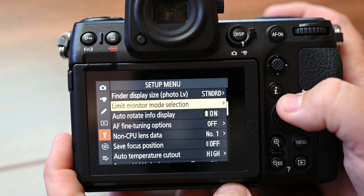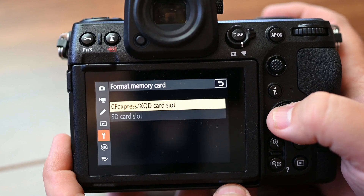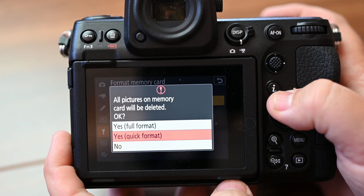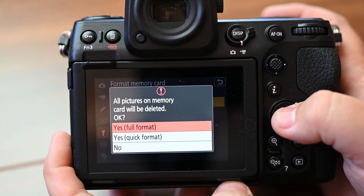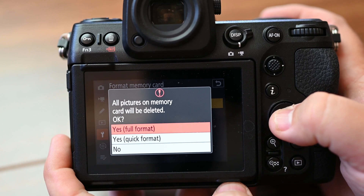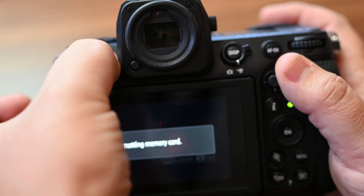I'm going to put the card in, format it, and we'll be starting from scratch. I'm going to format the CFexpress card — doing a full format so there's nothing left on it.